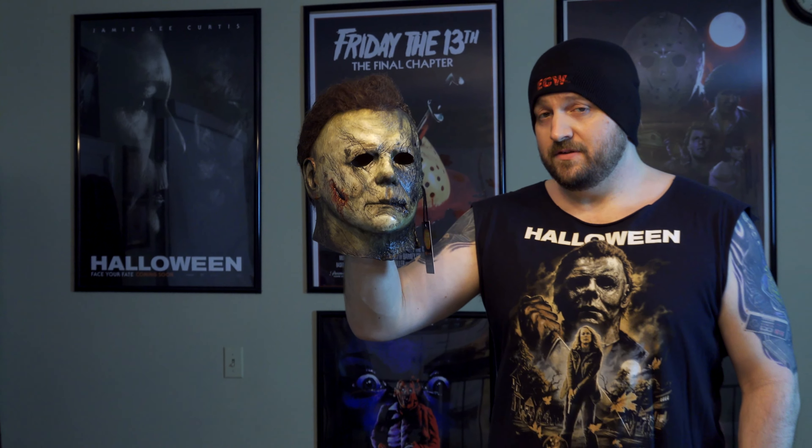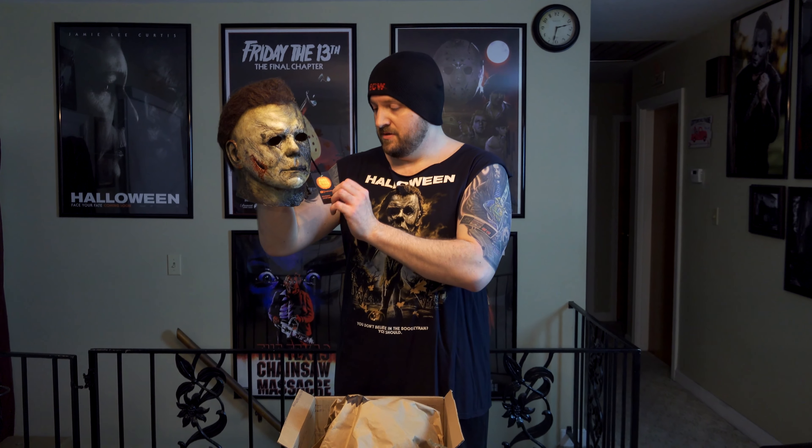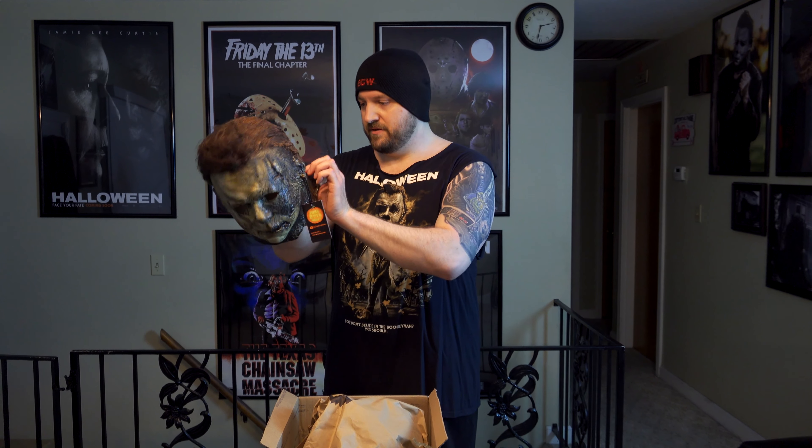I was wanting to have a 2018 H40 mask rehaul — sent it off to somebody and I'm still waiting, it's like three years later. But to be honest, I don't really care now. This is the one I want.